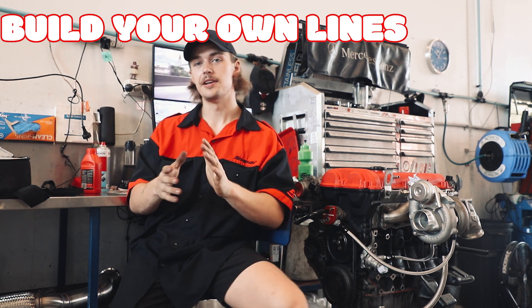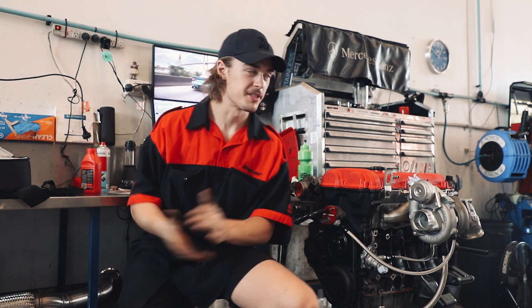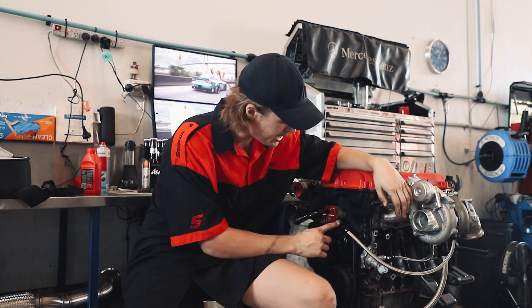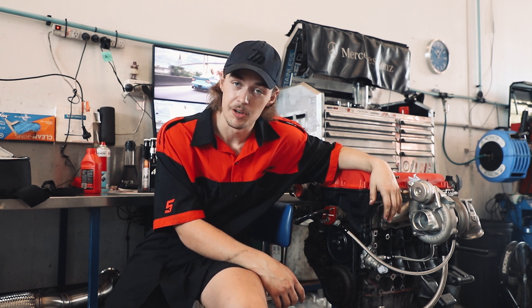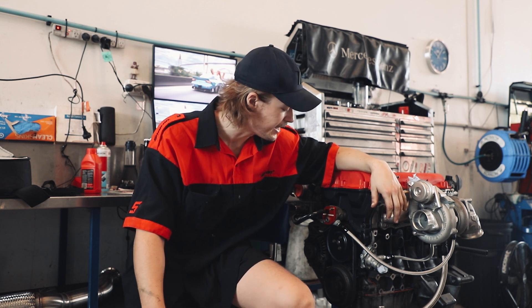You want to know how to make your own AN lines, save some money, and learn something in the process. So today I'm going to be showing you how to make lines. I've custom-made all the lines on my turbo NA, and today I'm going to be showing you how I'm going to make my turbo oil feed line.